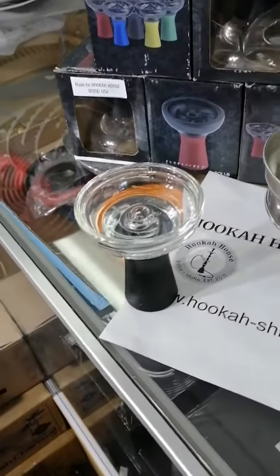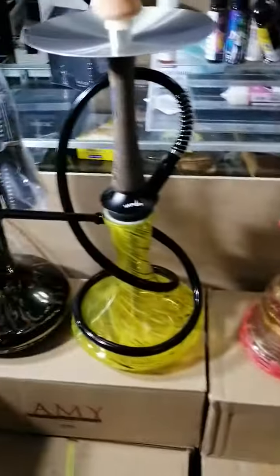It fits for any hookah, like Khalil Ma'moun or any other hookahs.